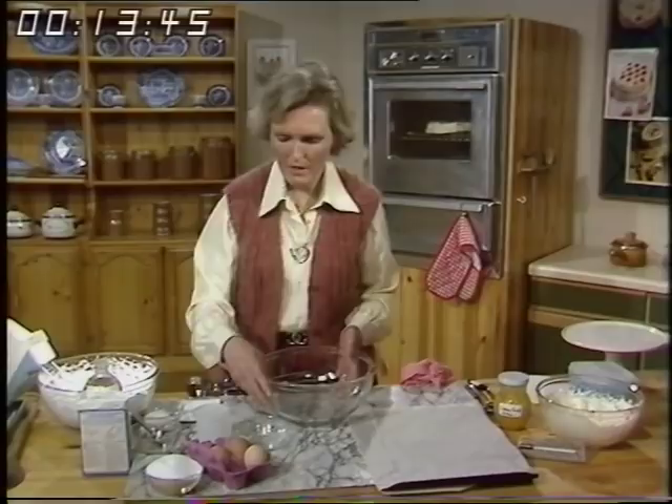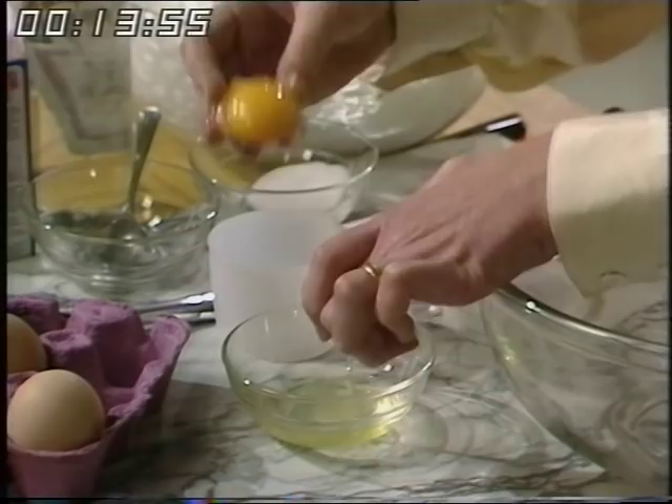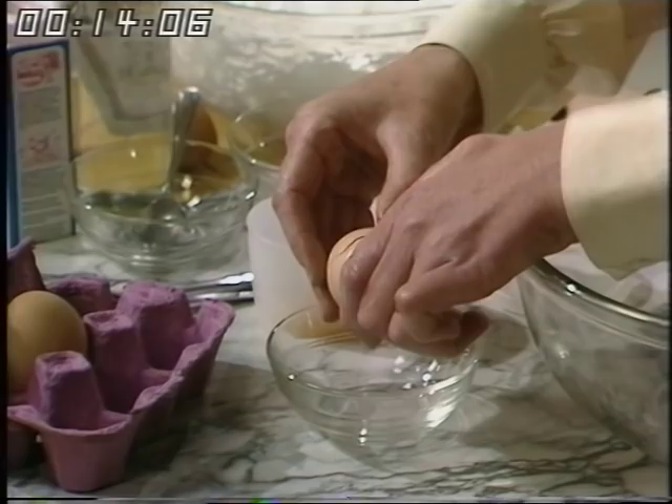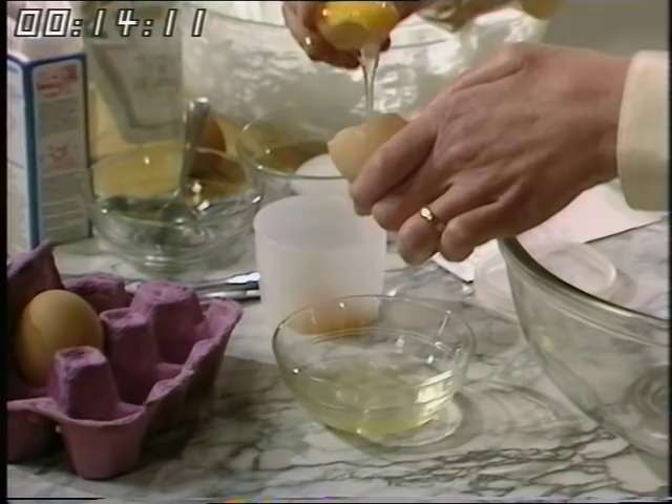First of all, separate the eggs — I'm using large ones. Separate the yolks from the whites and keep the yolks. You could make lemon curd or mayonnaise with the yolks. Very carefully make quite sure that you don't get any yolk in with the white. If you do, you must start again because you mustn't have any fat in the bowl at all.